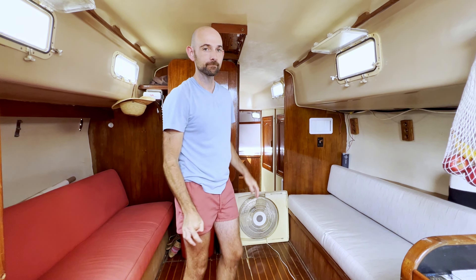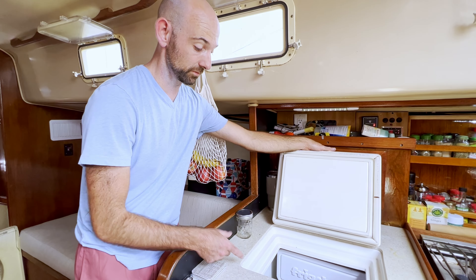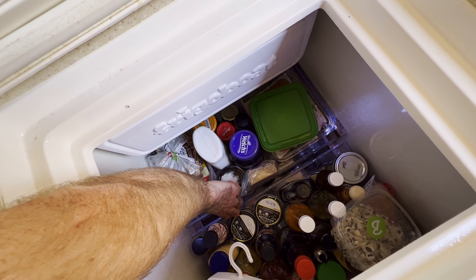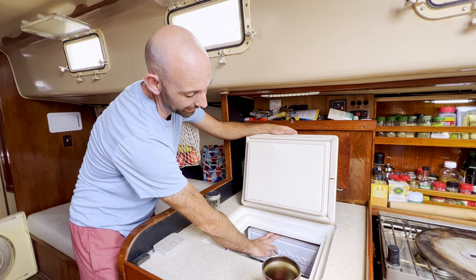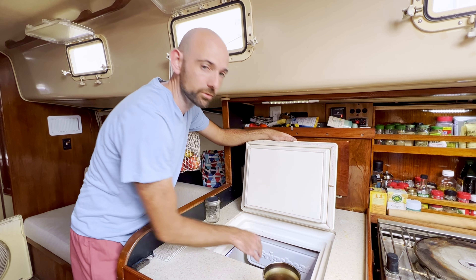Back over here we've got the galley. We've got the fridge — it actually used to be an icebox that got converted into a fridge, which is much, much better. We've got Curious George representing down here. It's almost the size of a regular residential fridge. We've got a couple of shelves that slide out of the way, giving a nice deep area at the bottom for storing drinks and odds and ends. And there's a small freezer compartment up top for fish and other things.